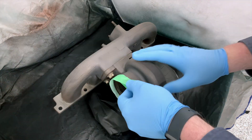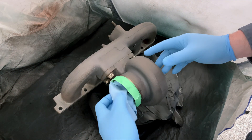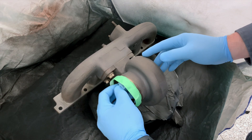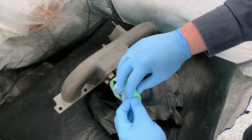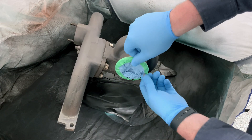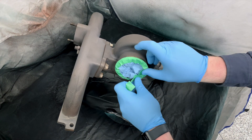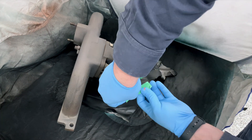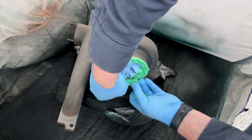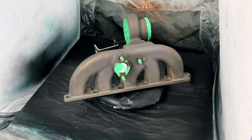From here, it's time to start getting it ready to actually paint. I need to go ahead and mask everything off. Anything that we don't want to have ceramic coat — I don't want ceramic getting inside of the turbo or inside of the manifold — so we'll go ahead and tape this off, use some towel to block off the larger openings, and painter's tape for the rest. And with that, your part should be ready to spray.